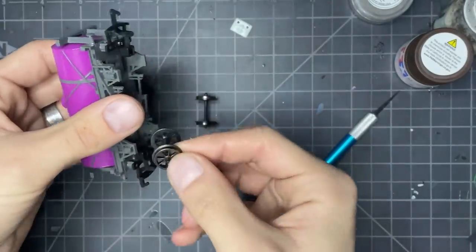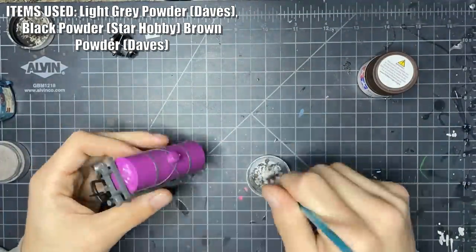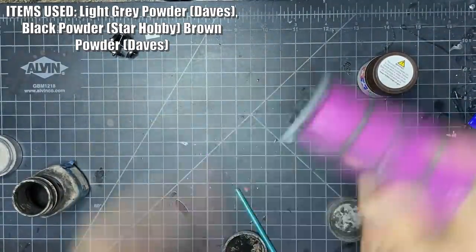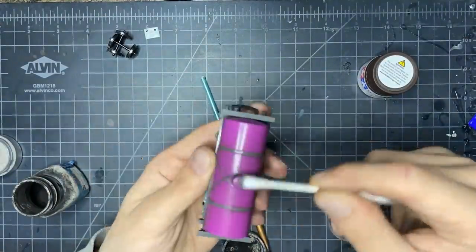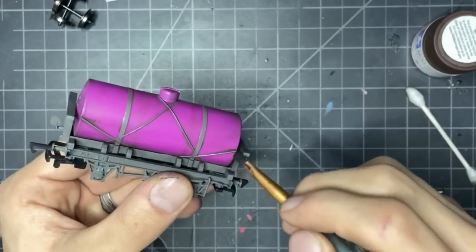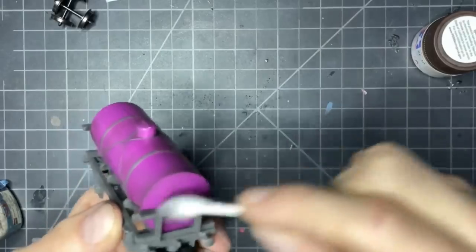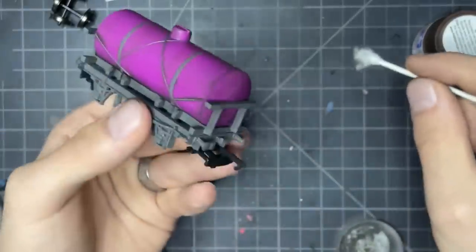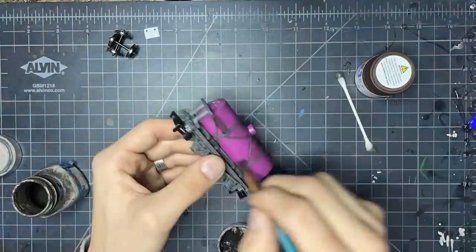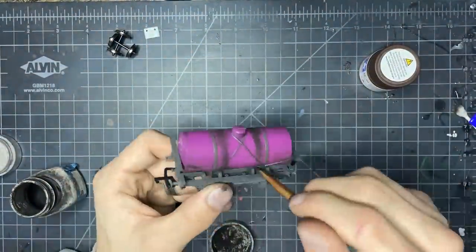And now we start with our weathering powders. The first thing I did was tone down the black I normally use with a little bit of that Dave's gray, like I mentioned. Essentially at this part, you're just going to work it into every small crevice. I'm applying it pretty heavily on the tanker bands and then just wiping it off, and that ends up creating the effect that there is something built up under these. Eventually we'll also be discoloring the tank itself, but for now I use a cotton swab to remove any excess. Next, we do the same thing but focus on the rivets. The powder sticks to the back of the rivets, giving them a bit of extra detail.